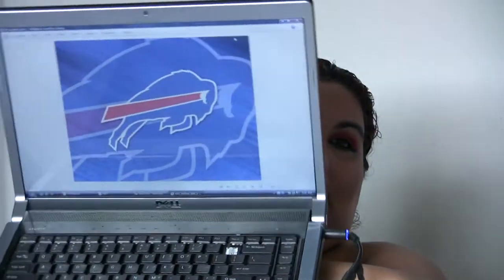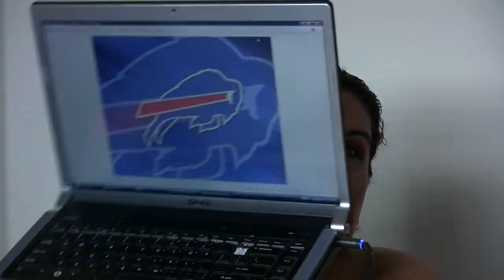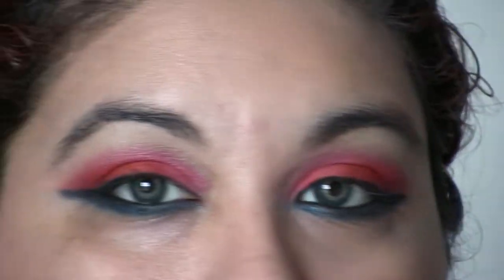Here today we'll be creating the Buffalo Bills look, which is this picture here. It's just red and blue — that's what we went with, just the red and the blue, two colors, very bright. Not very everyday wearable, but great costume makeup though.